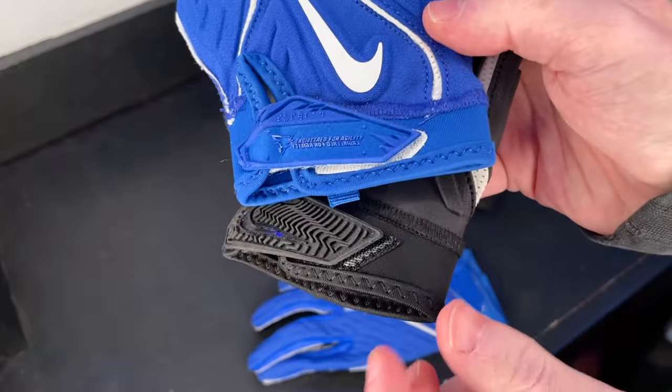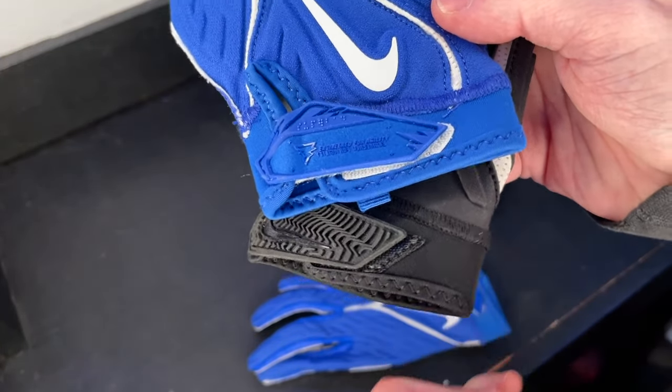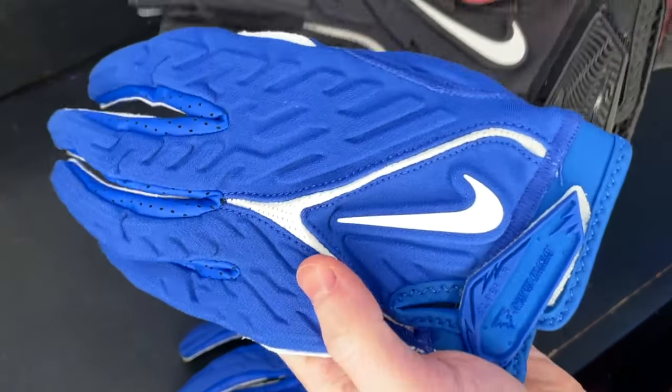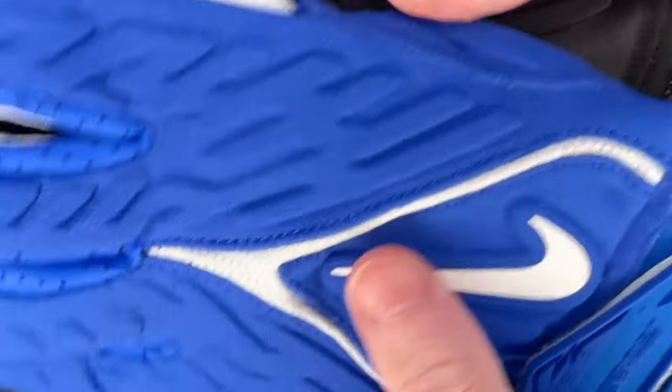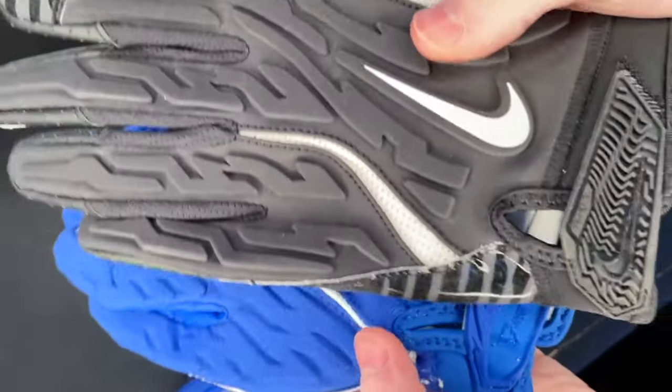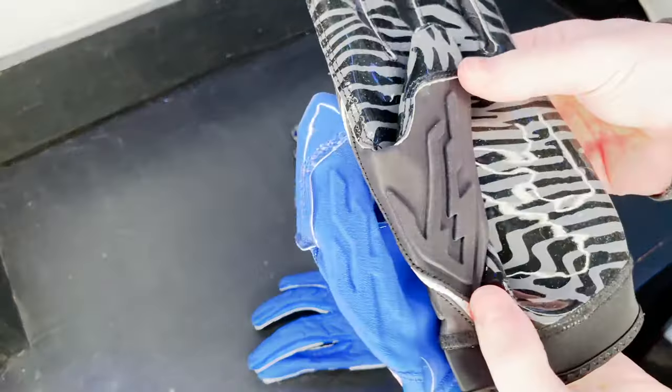The wrist cuff of the glove is pretty much the same, though the 7.0 might be a little bit thinner so you might get a little bit more support with the new model. Also worth noting — the Nike swoosh is padded on both these gloves, which is one of my favorite small features that Nike does with their Super Bads. It's just a cool little touch and I'm glad they kept it.